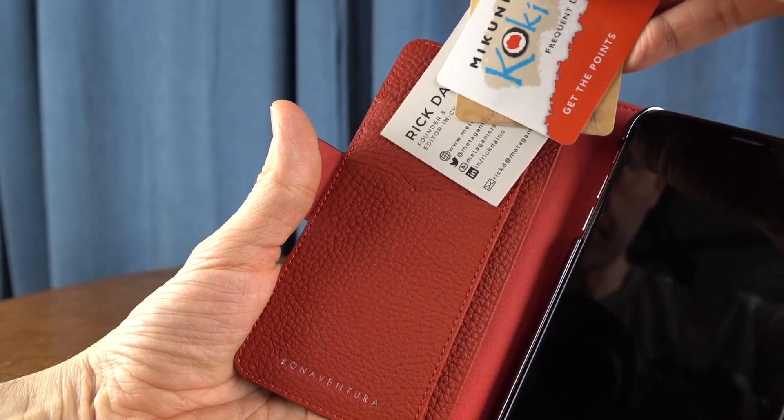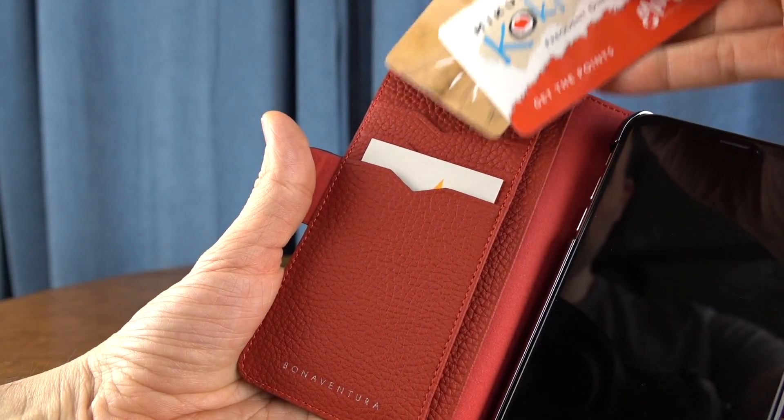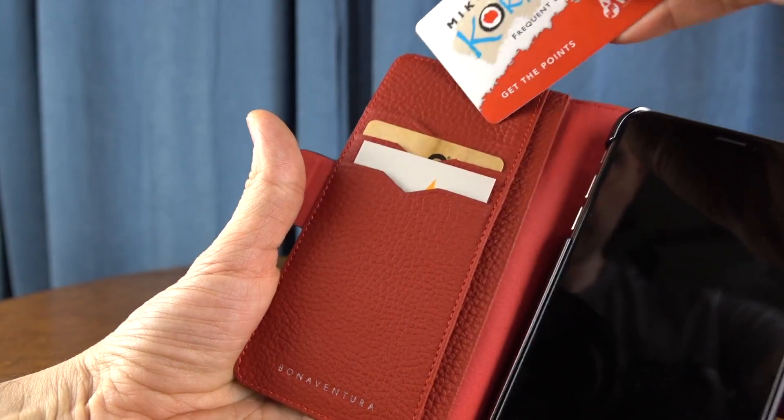That snap on the back shell doesn't remove and doesn't open up for a stand. You could kind of make this stand in a V-shape, I suppose, but on its own it doesn't do that.